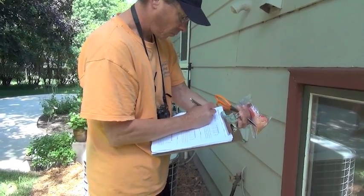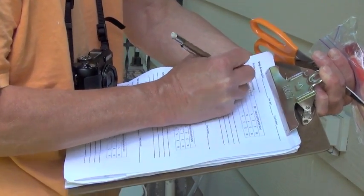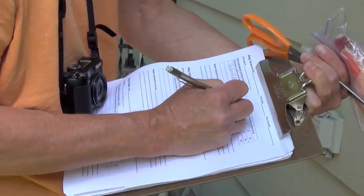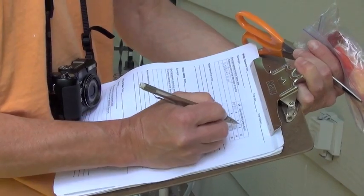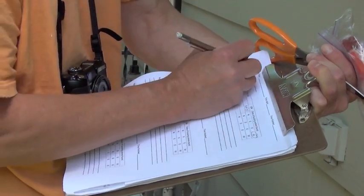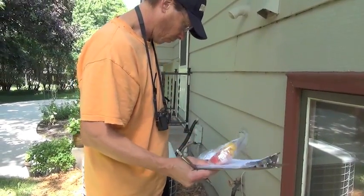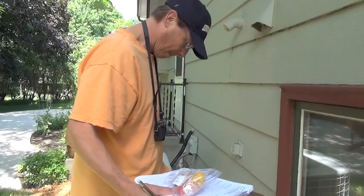One last thing for field workers to complete is the data sheet, where they write down a general description of the bird or, if they already know the species, they indicate that. They also note what side of the building the bird was found on and any other general information. And that does it.